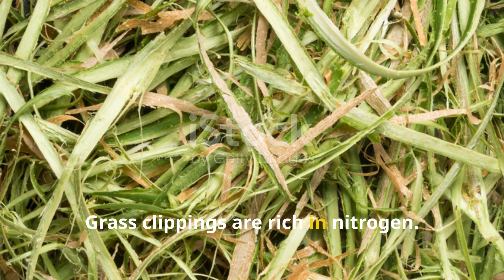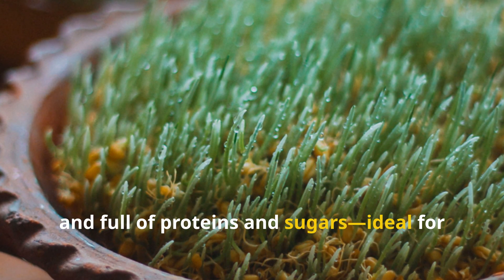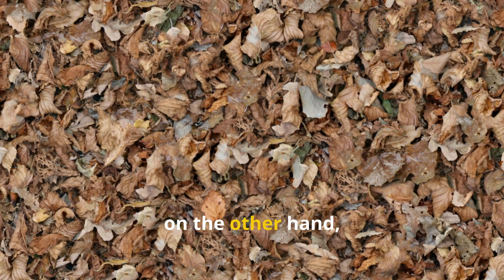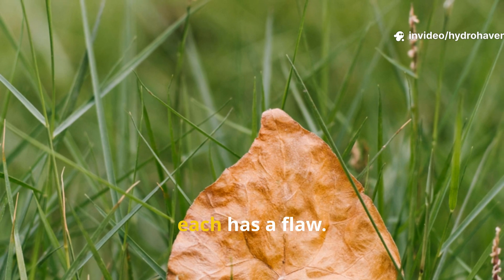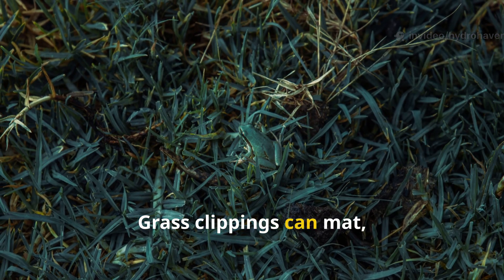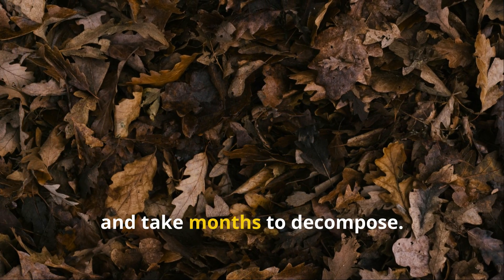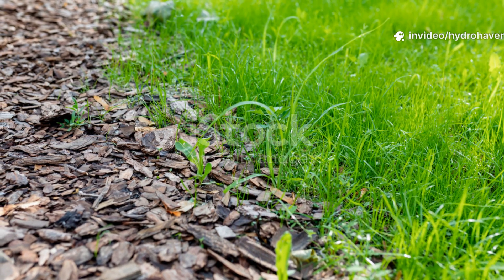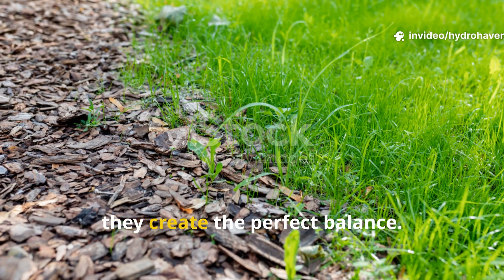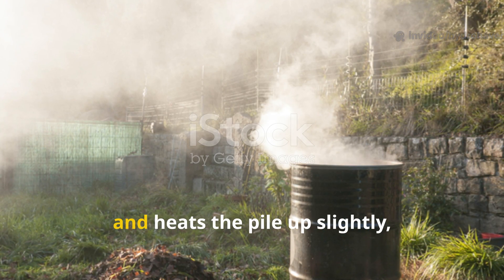Grass clippings are rich in nitrogen — they're green, wet, and full of proteins and sugars, ideal for feeding bacteria. Leaves, on the other hand, are high in carbon; they're dry, fibrous, and slow to break down on their own. Each has a flaw: grass clippings can mat, go slimy, and smell, while leaves can crust over, block water, and take months to decompose.